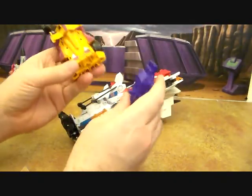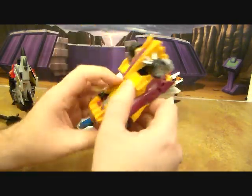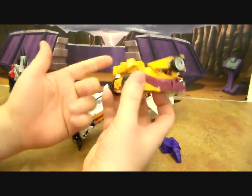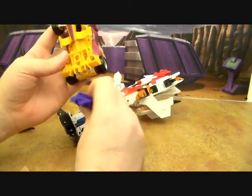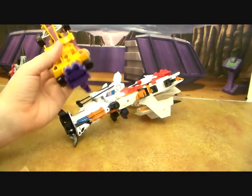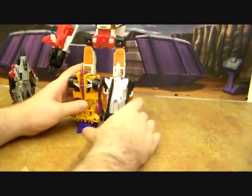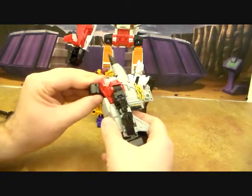Quite a few people both posted in the comments and sent me emails. What we've got to do is just take this piece here and fold it up like that. I never would have guessed that - I'm amazed they actually thought that through. We can take his sword and plug that in here. Now they're perfectly even, which is awesome.